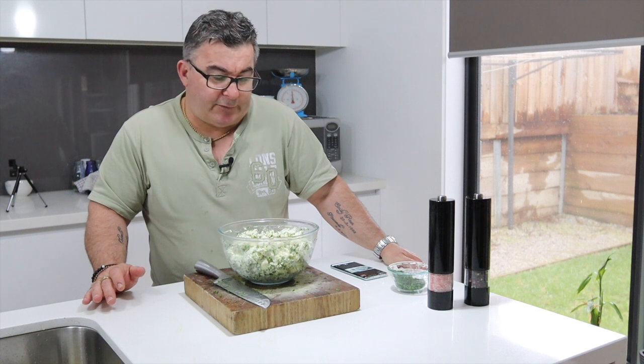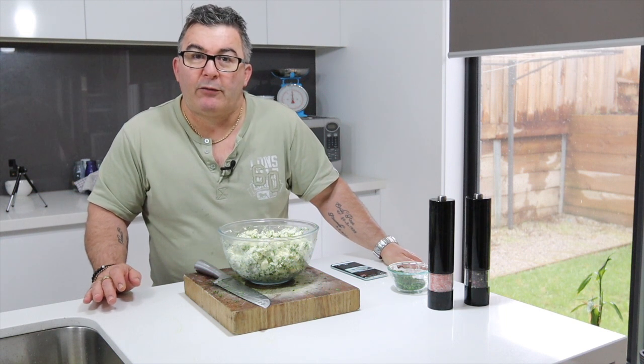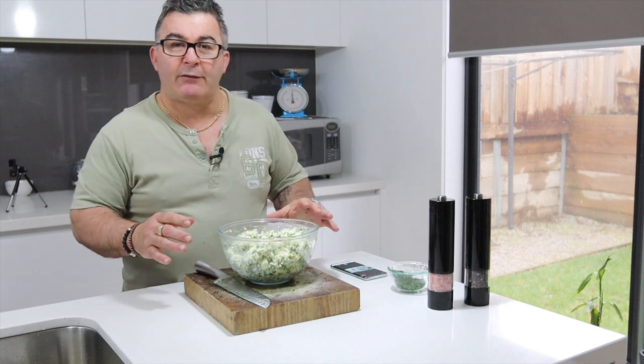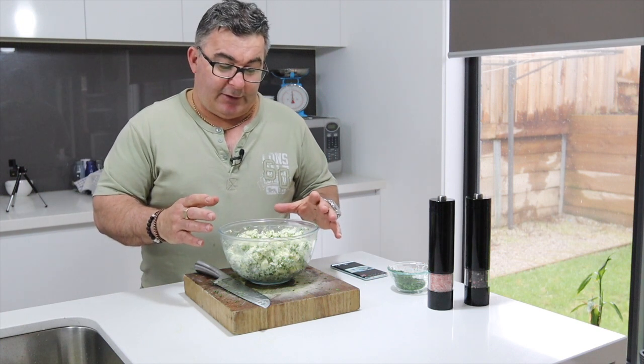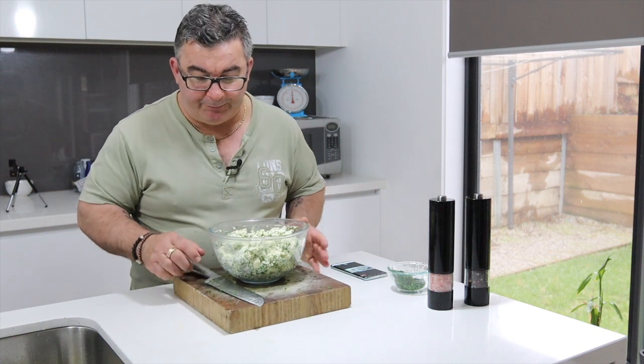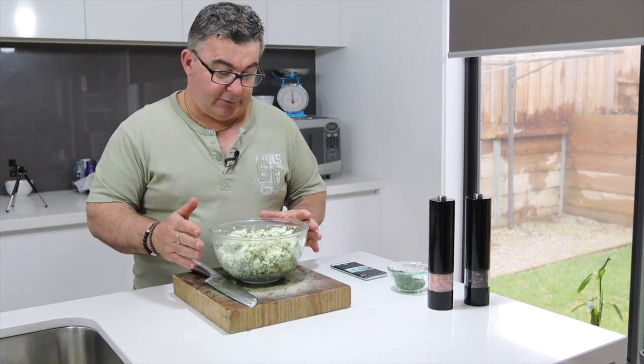Hello folks, it's Mark Rizzo here, you're with Cooking with the Riz. I had a little microphone malfunction when I put this together and got no volume on the footage, so I'll just tell you what it was.